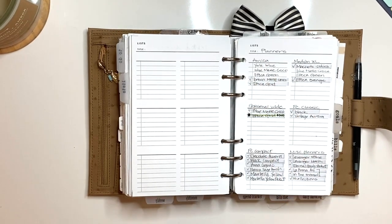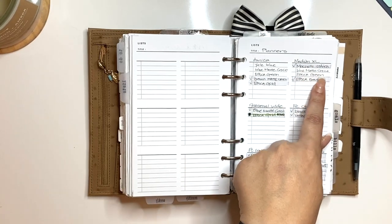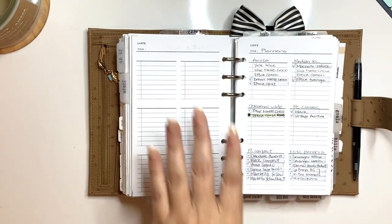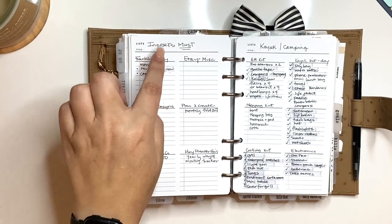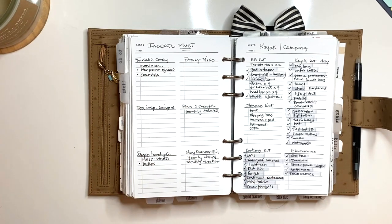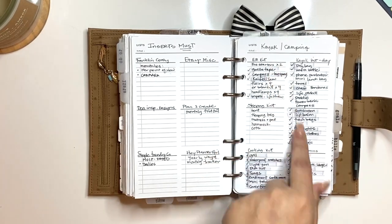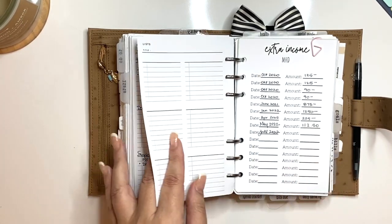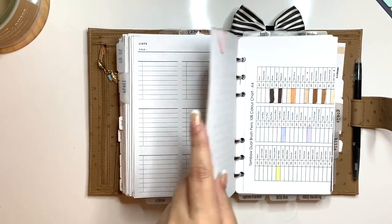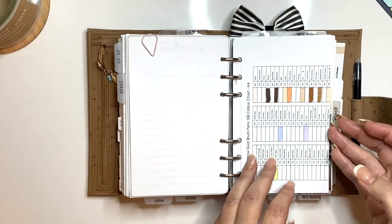This is my planners list — the ones highlighted are ones I have, and the ones not highlighted are ones I'm still looking for. I'm looking for the matte blue Croco and the Apoka green in medium XL. I still have the personal wide, my FC, my compacts, my miscellaneous planner. This lets me know what I have and my wish list. My insert sources — I haven't completed this fully, but the main places I go are Franklin Covey, Doha Inspiring Designs, Plan to Create, Simple and Trendy Co, and Hey Planner Girl. I have a kayak camping list and income tracking inserts for miscellaneous income like Google AdSense, Instagram, and my side job for an interior designer.